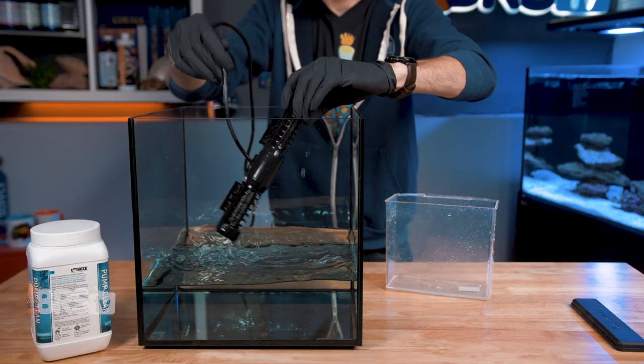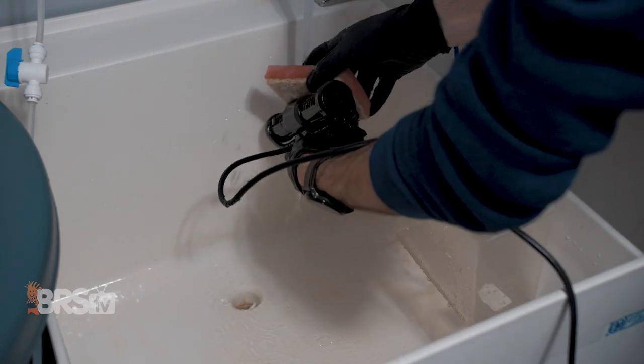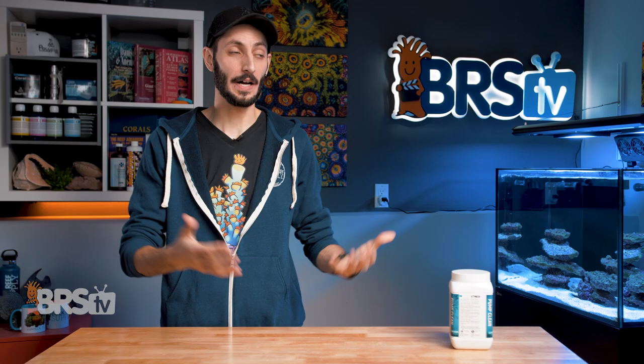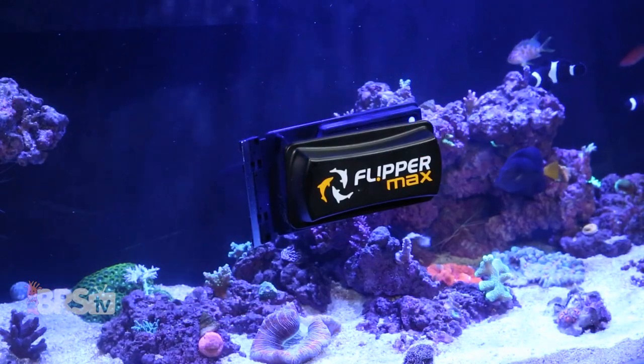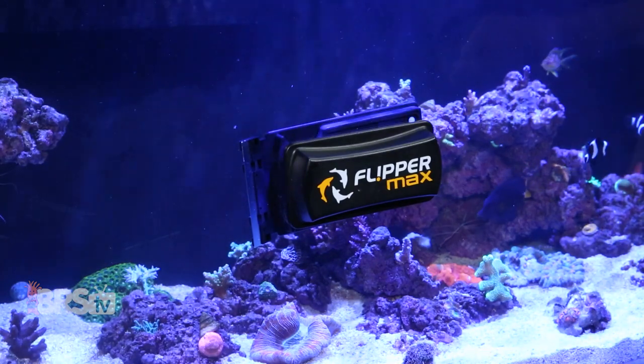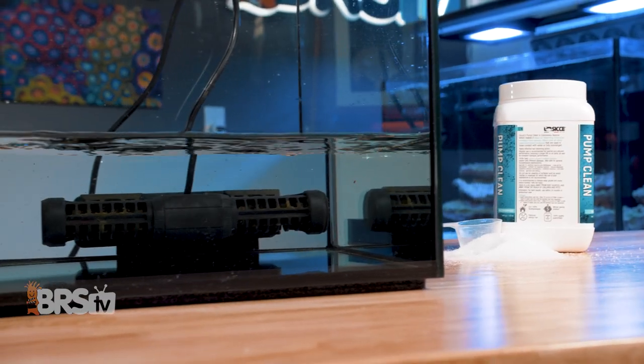Next, remove the pump from the bath, rinse it off, and gently wipe away any remaining gunk. Then it's ready to go back into service. While you're cleaning your pump, I'd also suggest throwing in any heaters, frag racks, scrapers, or other equipment that's in need of some decalcification along with the pump to get the absolute most out of that single bath solution that you've prepared.